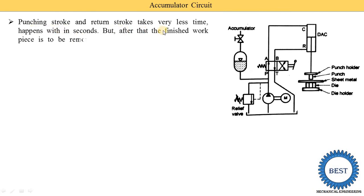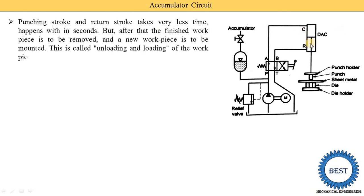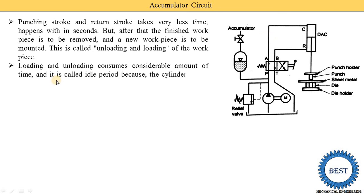The punching stroke and the return stroke take very little time, happening within seconds. The punching stroke is when the punch moves from top to bottom, performing the operation on the sheet metal. The return stroke is when the punch moves from bottom to top. However, after finishing, the workpiece must be removed and a new workpiece placed on the die — this is called loading and unloading, which consumes considerable time. This is called the idle period because the cylinder is idle during this time.